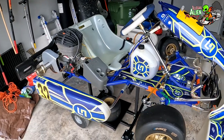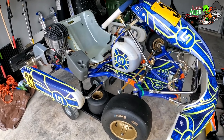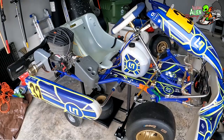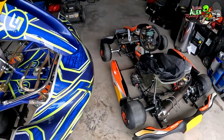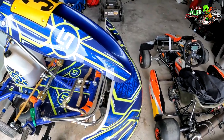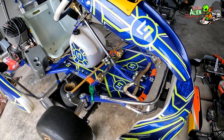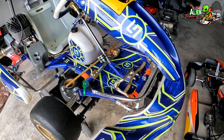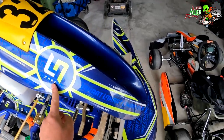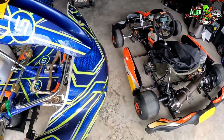Hey everyone, welcome to Illegal Alien Racing. If you're thinking about buying your very first kart and you don't have access to look at one up close, this video is for you. I'm going to show you this kart up close and compare it to this other cart so you can see the different parts and how, even though the design is different, the functionality is essentially the same. This is a Tony kart with Lando Norris badging, and this is a Sody kart.